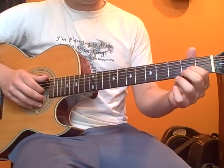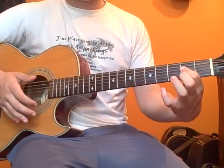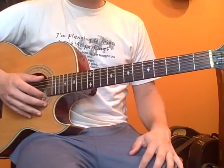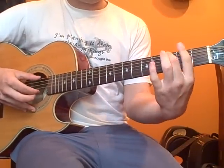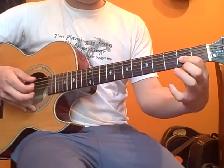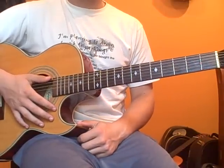That whole section should sound like this. Alright, that's part one. Let me play for you what I just taught you. Now, look for my other videos — part two will be posted.